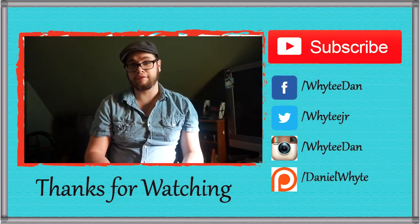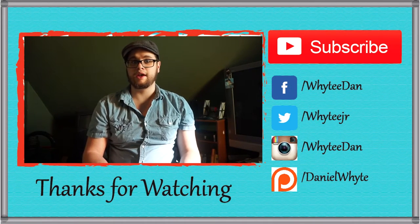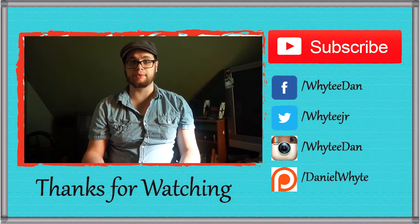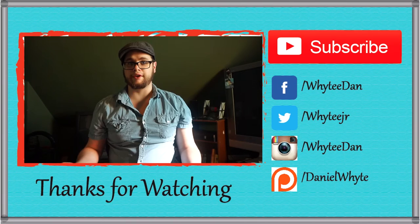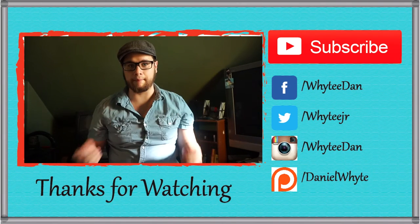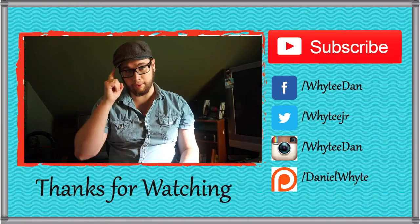Thank you for watching this video. If you like it, please like and subscribe. If you want to check me out on social media, I'm on Facebook, Twitter, and Instagram. If you also want to support me on Patreon, the link is in the description below. Thank you for watching.